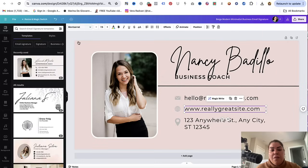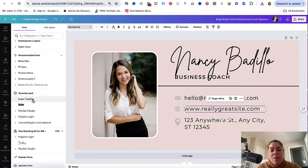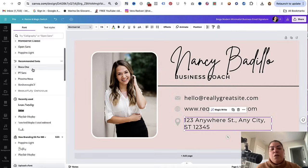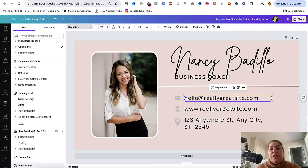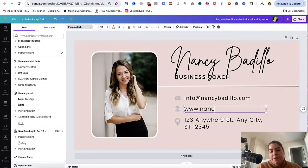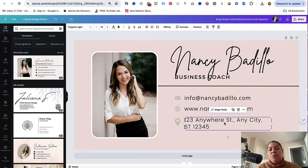Now keep in mind, when you're creating these for selling purposes, you want to make sure that you're only using free fonts and free elements. You don't want to use elements that the customer has to upgrade their Canva account for, because they might be upset if they have to pay to add your details. So I'm going to go ahead and add my email, my website address, and then maybe my business address if I have a business.